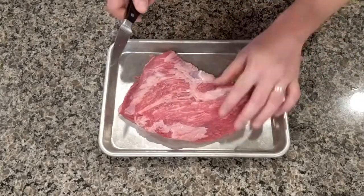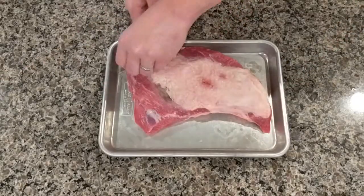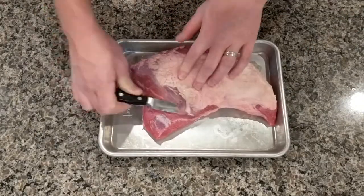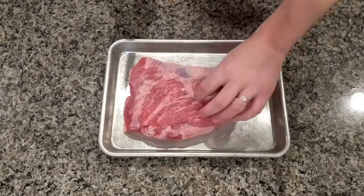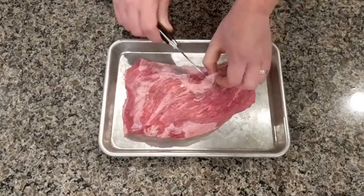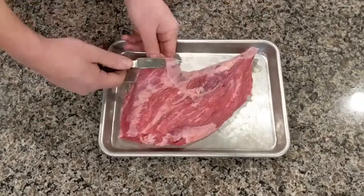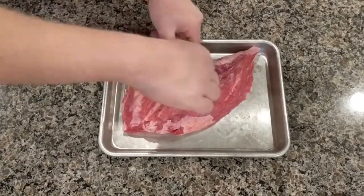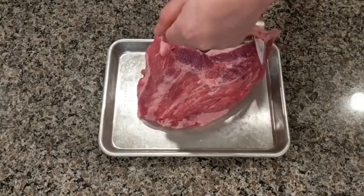Trimming a tri-tip is a highly optional activity. I did go ahead and trim off a few things here — looking for silver skin, don't want that. And anything that you would consider to be a dangler, you'd want to cut that off. But really, no big deal. If you just skip this step, I highly doubt you're going to notice a difference in the end product.